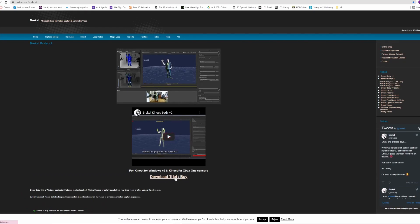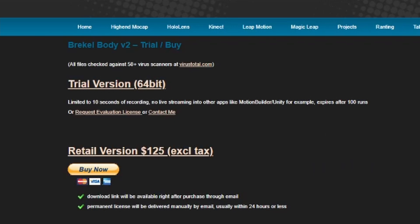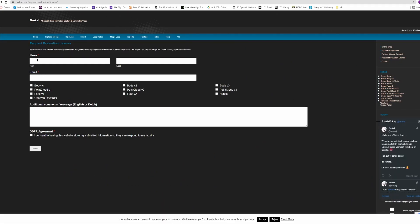You can use the free trial or request an evaluation license, which usually comes back in about a day. So if you email today you should get it tomorrow. This gives you the full power of the Breckel software with no limitations, but for a shorter time than the trial version. I'd recommend using the evaluation license first because it gives you the full breadth of the software.